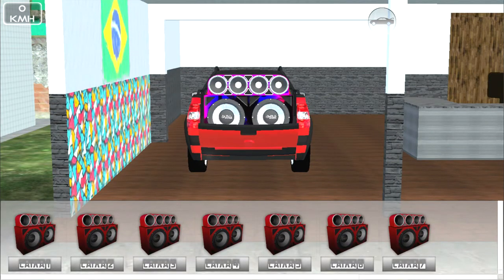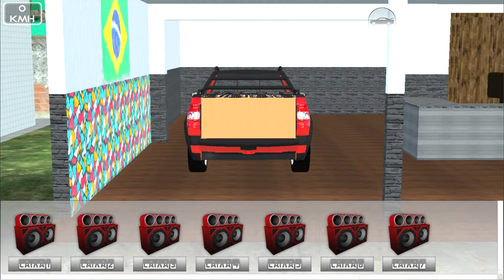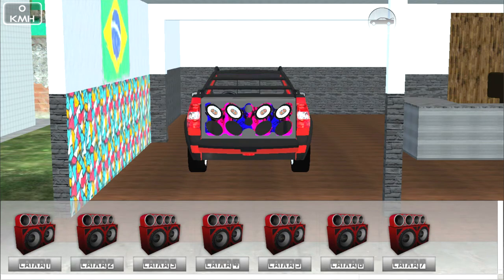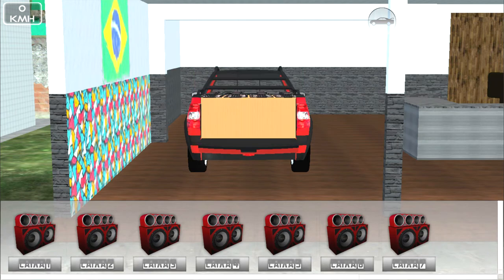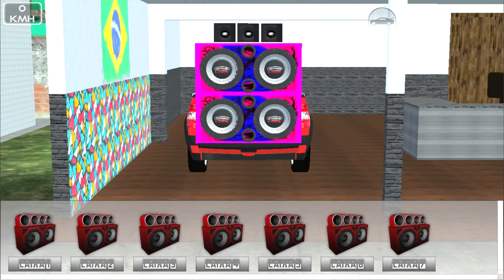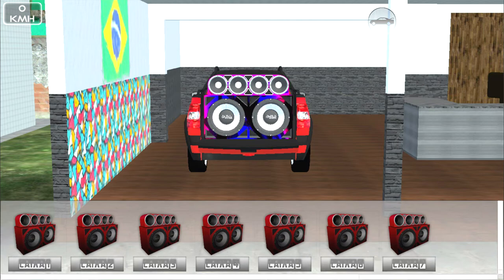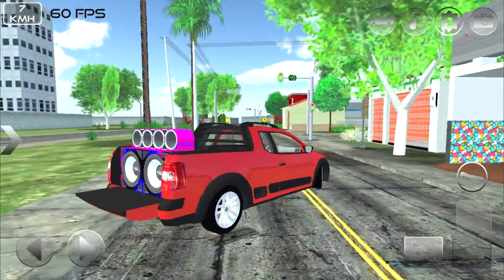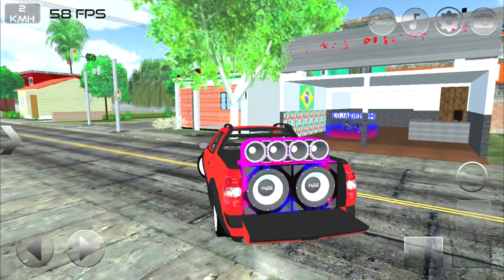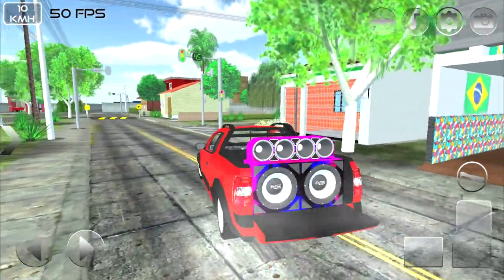Entrou na loja de som! Abriu o porta-malas. Instalei o som aqui no nosso carro — os alto-falantes estão aí, pelo jeito 2 de 15! Bem top mesmo. Esse somzinho ficou show — não gostei muito do jeito que ficou colocado, mas vai ser assim mesmo.